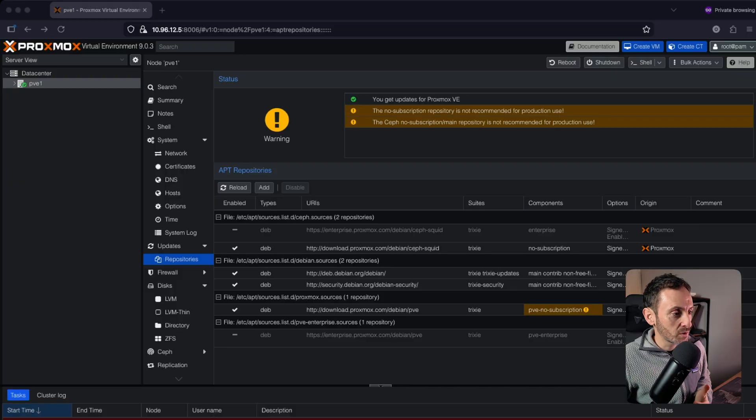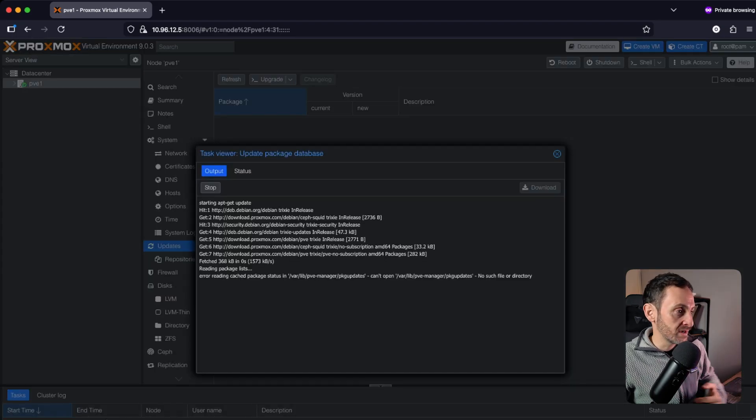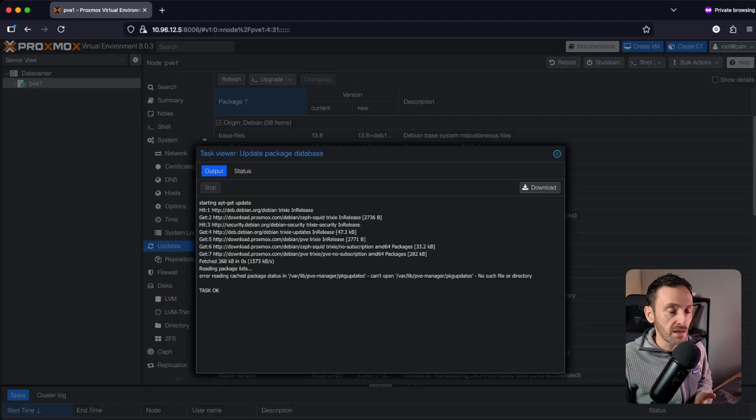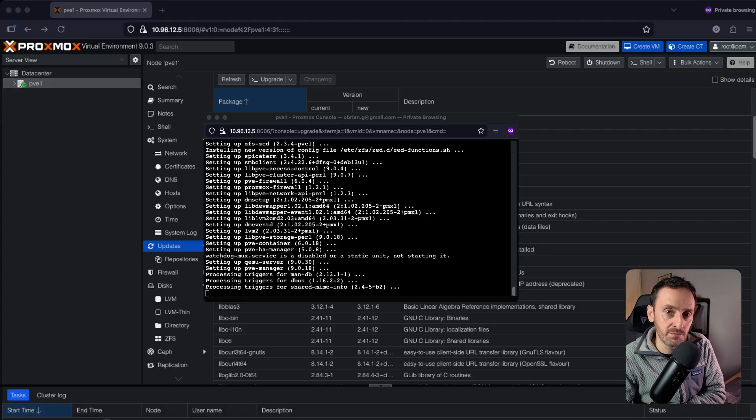Once you've done that, the next thing you can do is apply all of the updates. Click up on Updates, hit Refresh — that should pull down all of the packages you need. Then hit Upgrade. That's going to open a pop-up window and go through a whole pile of upgrades, then reboot and bring you back to the login page.